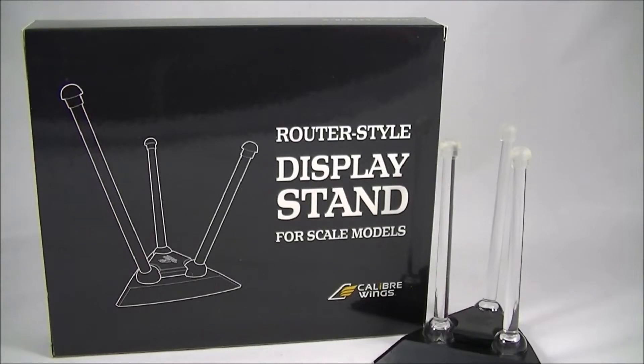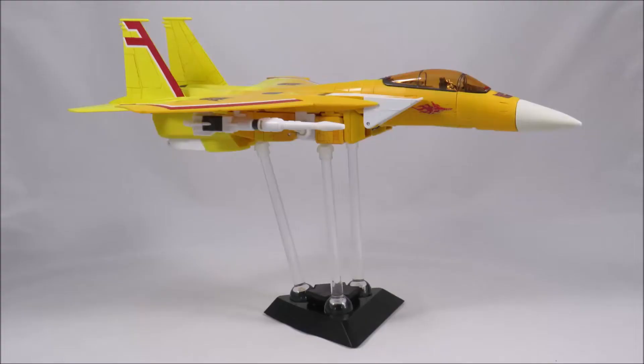Hey everyone, it's Kai from Cool Collectibles back again for another review. This time it's the router style display stand by Calibre Wings. For a place to get all your collectibles, click the link in the description below to head on over to Big Bad Toy Store. They ship worldwide, so definitely check them out.